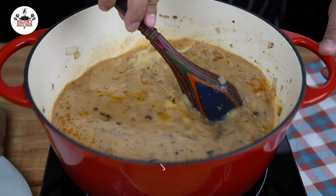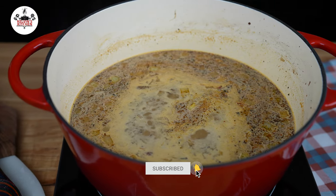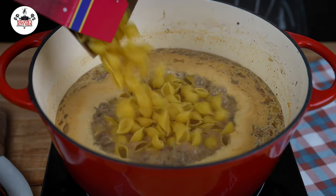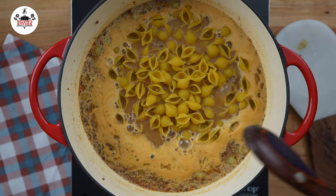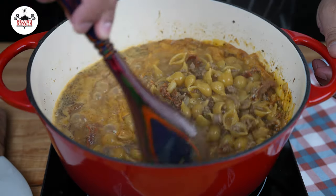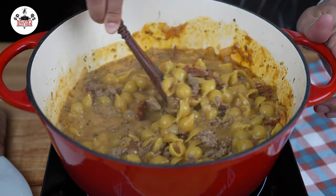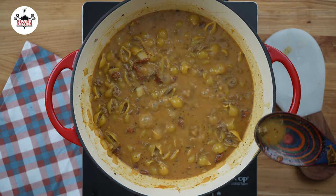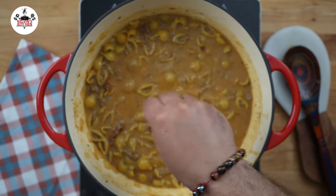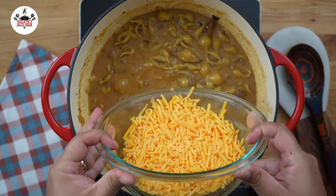Stir that in to incorporate. Let the pot simmer for about 5 minutes as it comes to a boil. Once it comes to a boil, add 1 pound of pasta shells and cook until al dente, about 9 to 10 minutes. Make sure to stir as it cooks so nothing sticks to the bottom. You may taste and adjust salt and pepper to your liking.